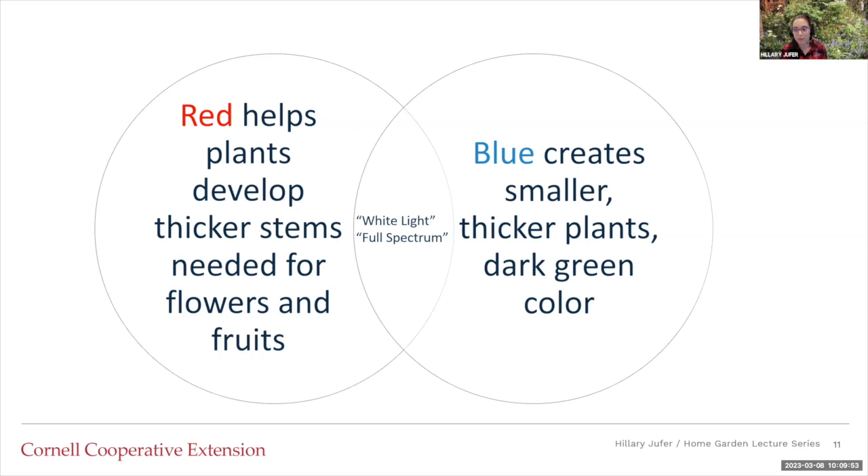There was an experiment done on lettuce that showed when there was less blue light and more red light, lettuce was milder in taste and had a flat texture. Versus when there was more blue light, it was a spicier taste and the lettuce had a curlier leaf texture. So light does change the way everything looks and tastes to a certain extent.